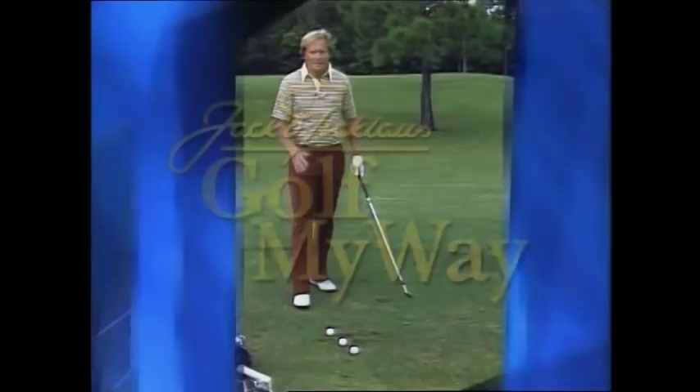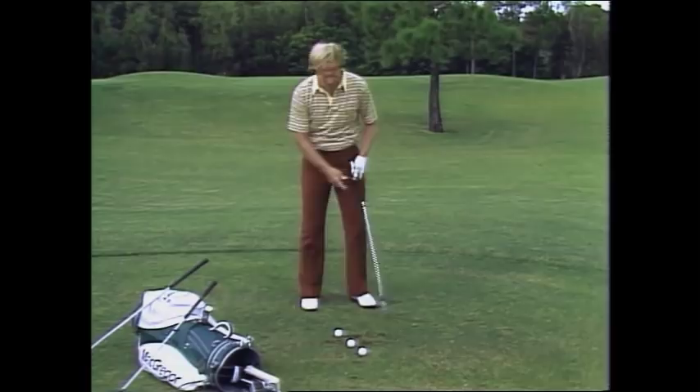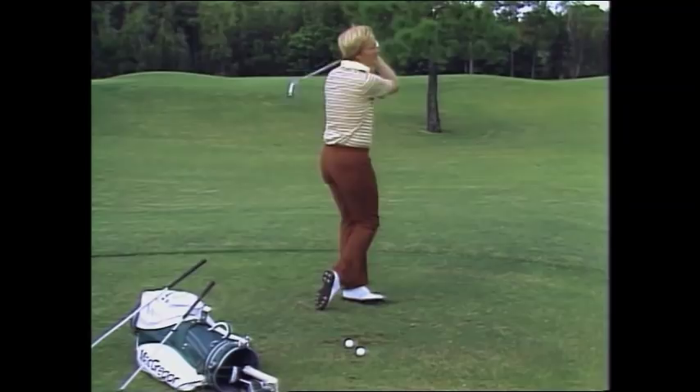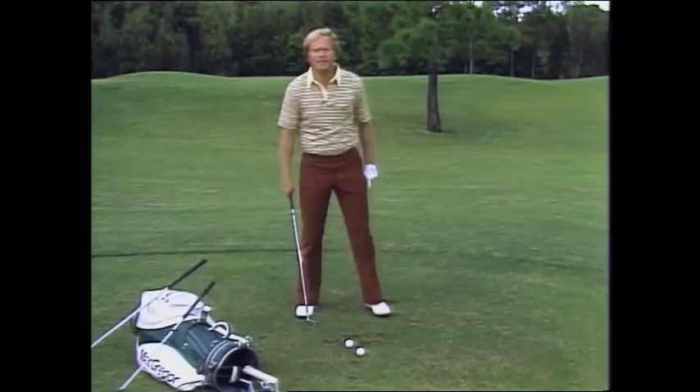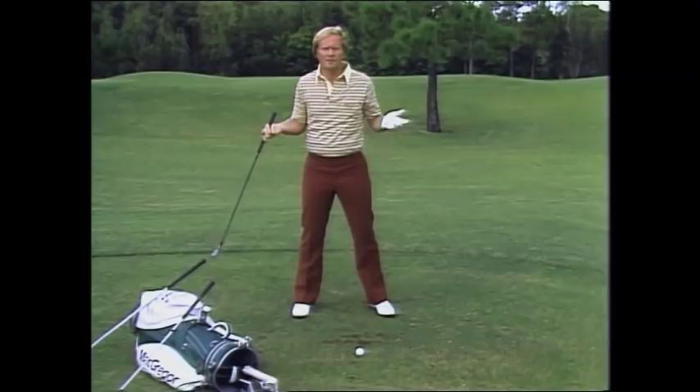Understanding foot action can be really a big help to you. The average golfer tries to make his feet either the dominant part of his swing or no part of his swing. Let me show you both of them. Here's the first guy who really thinks he's going to make sure his feet work — well, he's all over the place. The second guy doesn't understand foot action at all, but he's heard that you want to make sure that your feet are planted well on the ground.